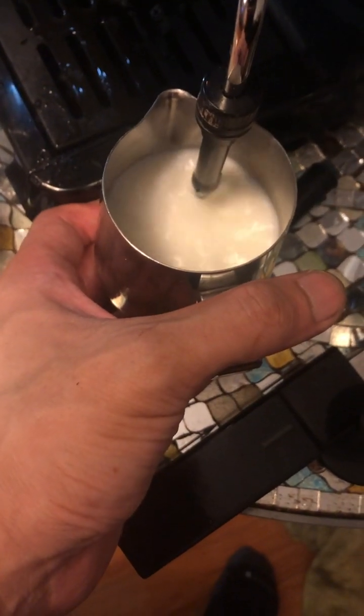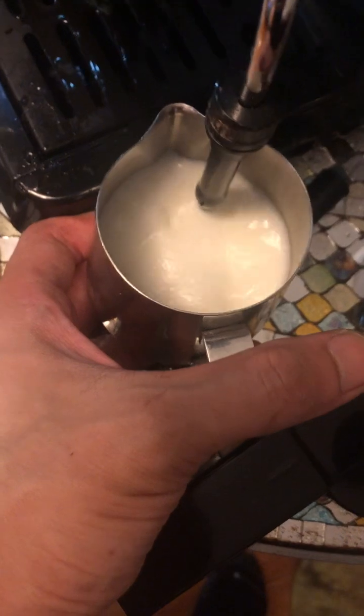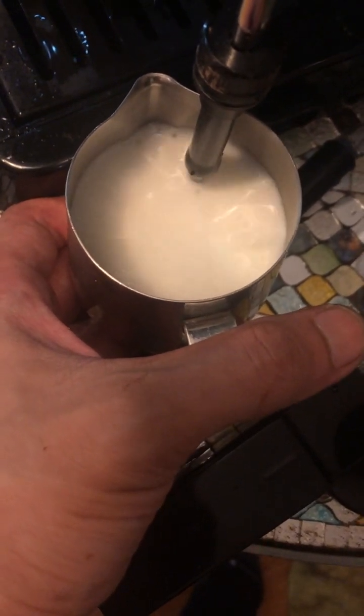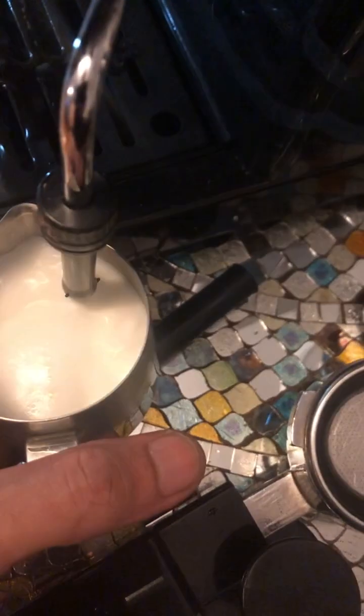This one here is actually the professional wand, which requires a bit of skill, but you basically have control over how much foam or how sticky you want it. When you're done, don't forget to turn off the steam. With that one, you can control how silky the milk is.